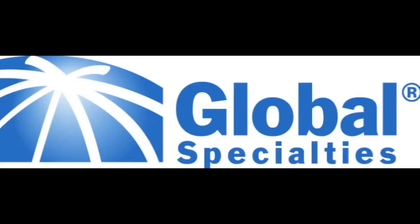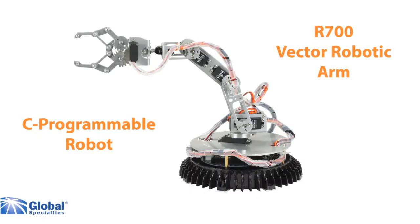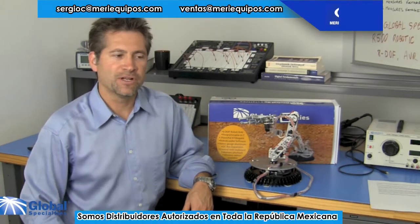MediEquipos presenta. Hello, this is Marco from Global Specialties. I have here the Vector robotic arm, the R700.